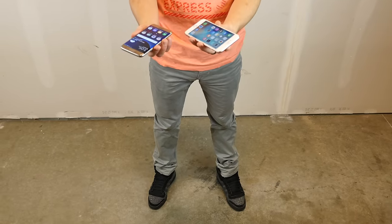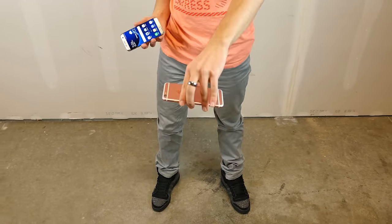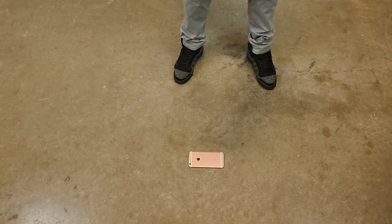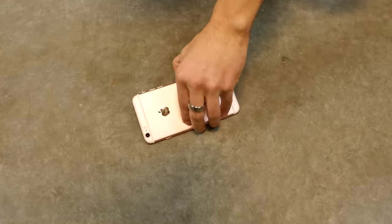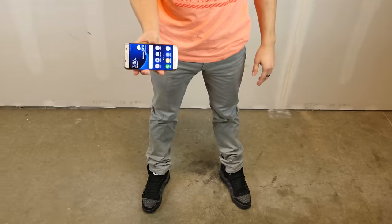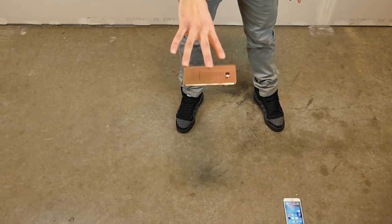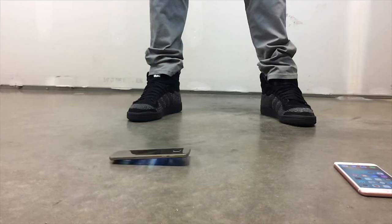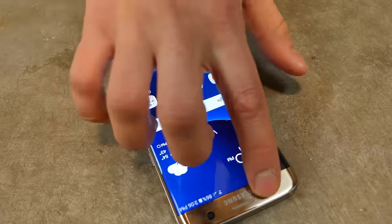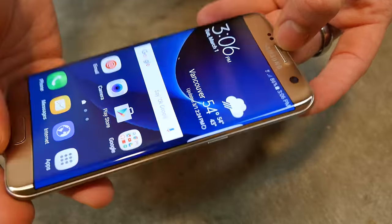Same deal — on these precious, precious displays, that beautiful AMOLED is about to say hello to the ground. First, the 6S Plus face down at waist height. Perfectly flat, evenly distributed — we're good here, no issues. Definitely more glass exposure on the S7 Edge, I'm worried about this one. We're good! A little scratch is starting to become visible, but otherwise good.